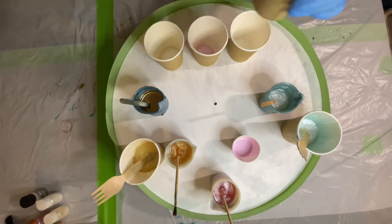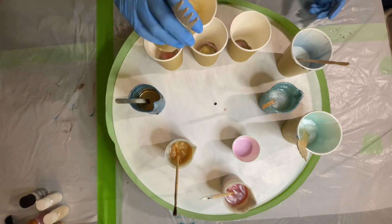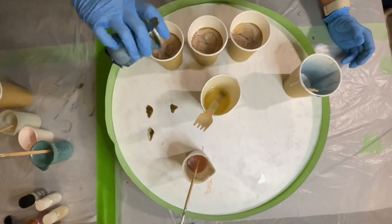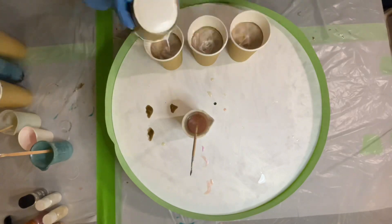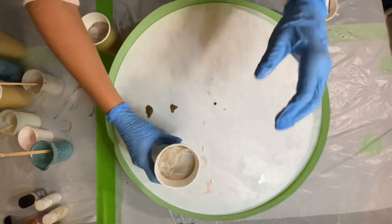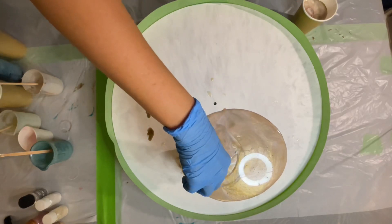I'm about to start making dirty cups. I combine all colors without mixing — I just randomly pour one color on top of another. The cups are ready and now I pour the cups on the board.